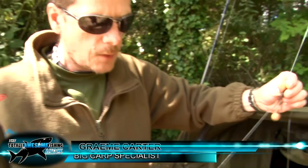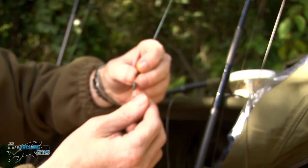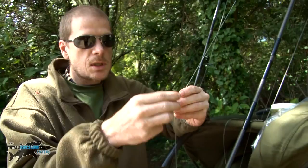The two rigs that have accounted for most of my fish on the venue - first of all a standard chod. I've done two different things to the chod. One, taking a tip from Jim Shelley, is to just put a loop in the bottom of the chod. I'm fishing the chod very tight to the bottom so it'll only be popped up about an inch or so. This seems to be working on the hard spots. If I'm fishing in weed I would fish the chod section maybe anything up to three, three and a half inches.